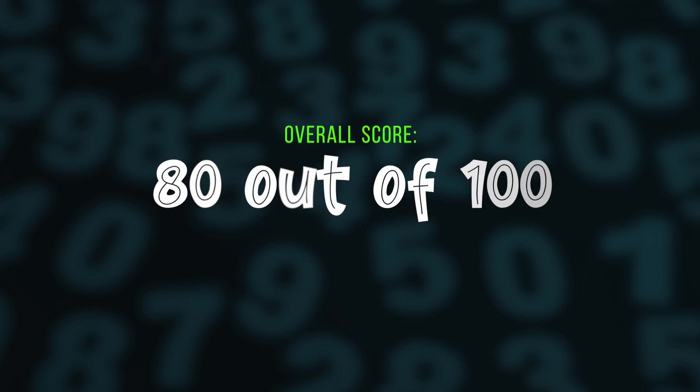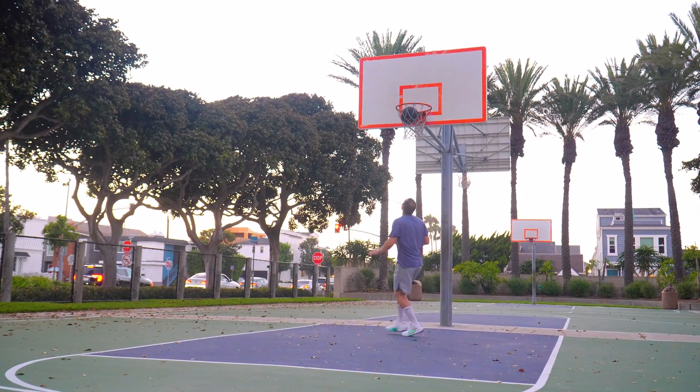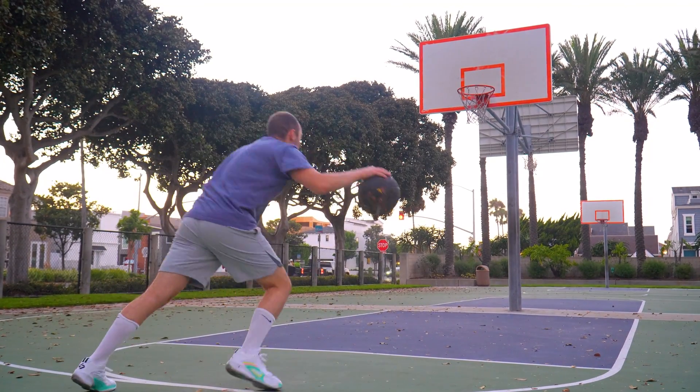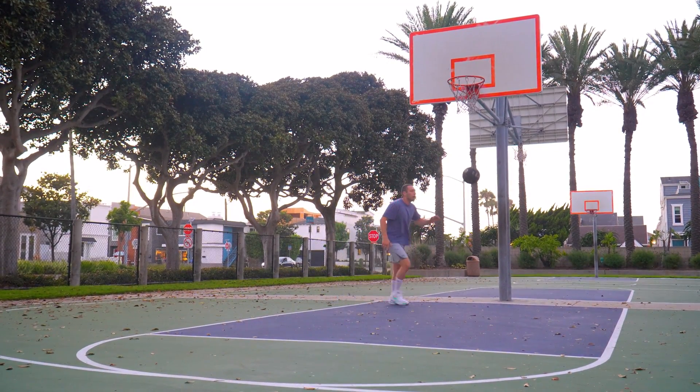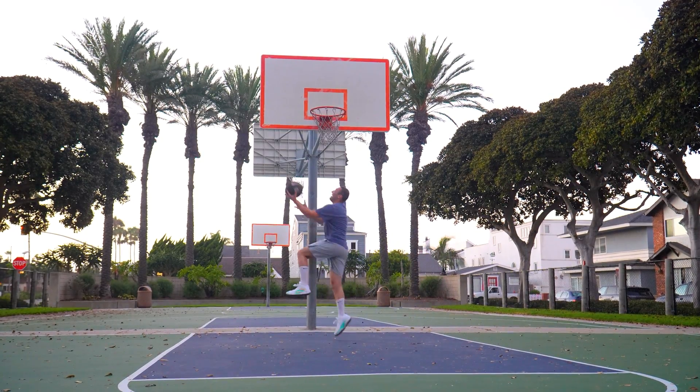Overall, I'm giving the Luka 3s an 80 out of 100 — a B minus. I personally like a lot of elements, but for the general public I think it's closer to a C plus, maybe a 76–78. If you're a larger guard or player who values stability, or if you have really wide feet, this is a good option. If you want something to play extremely fast in or something closer to a running shoe, skip these. It's disappointing to see my favorite elements of the Luka 2 — the materials and springboard effect — just absent.